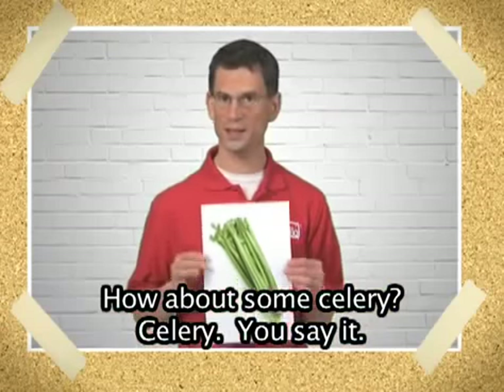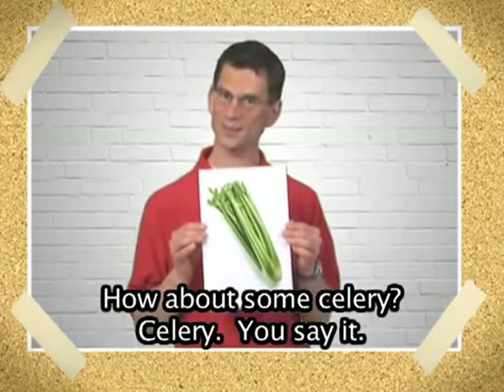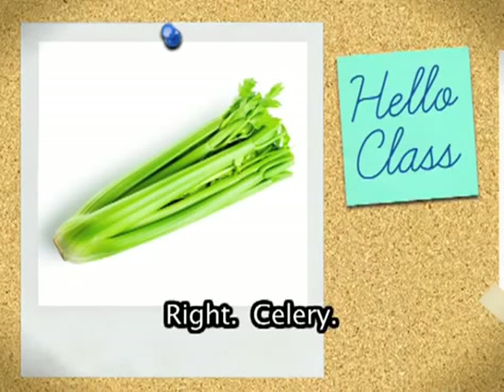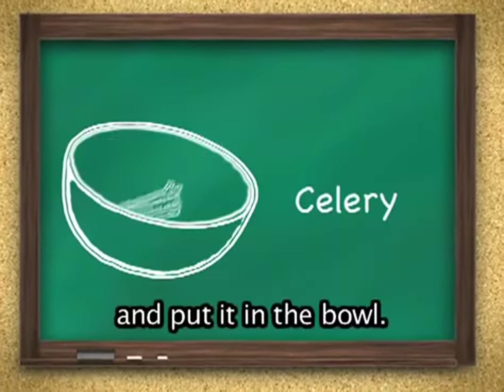How about some celery? Celery. You say it. Celery. Again. Right. Celery. Wash the celery, chop the celery, and put it in the bowl.